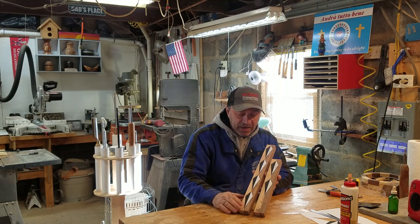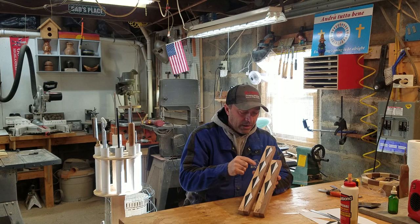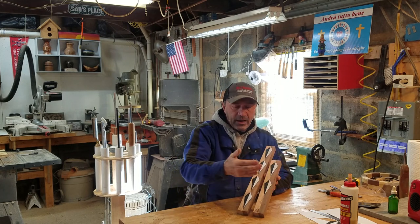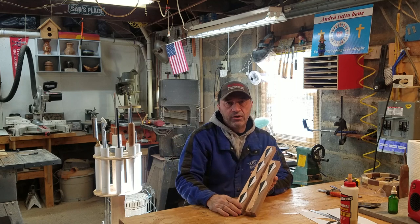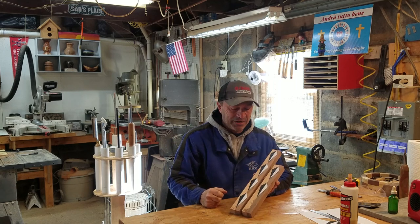I glued these on in the house — I didn't record that. I'm going to go ahead and cut these off and then we'll go over to the table saw and try to start shaping these out. Let's get it done.